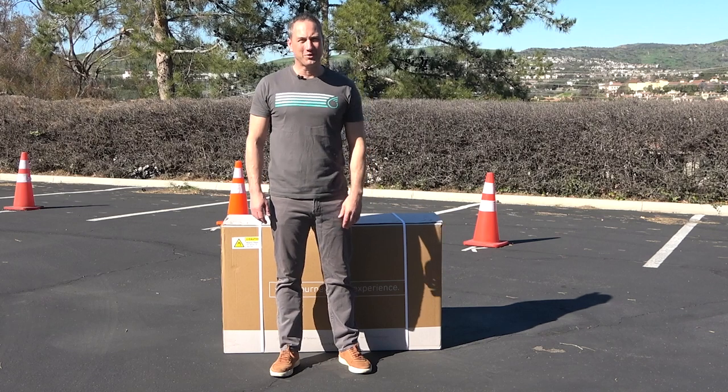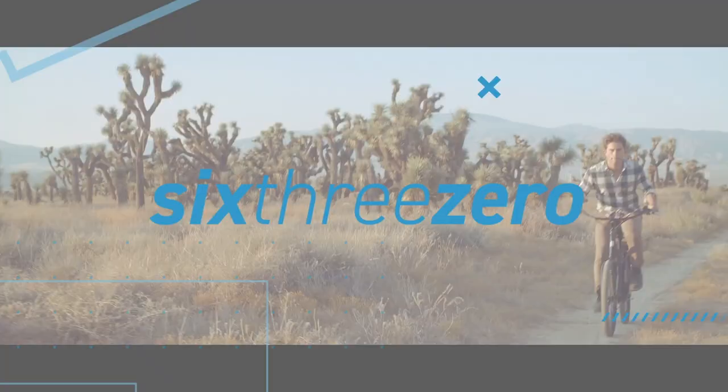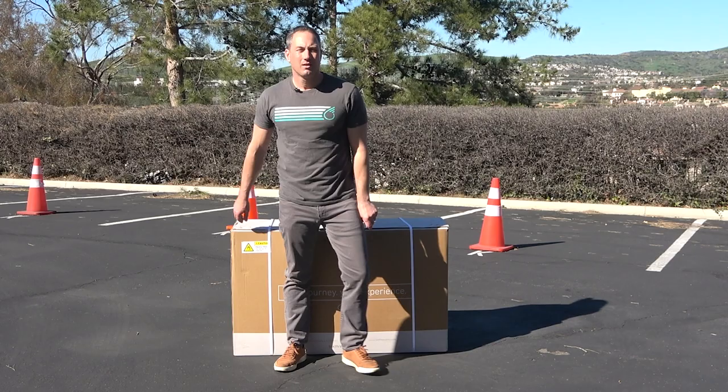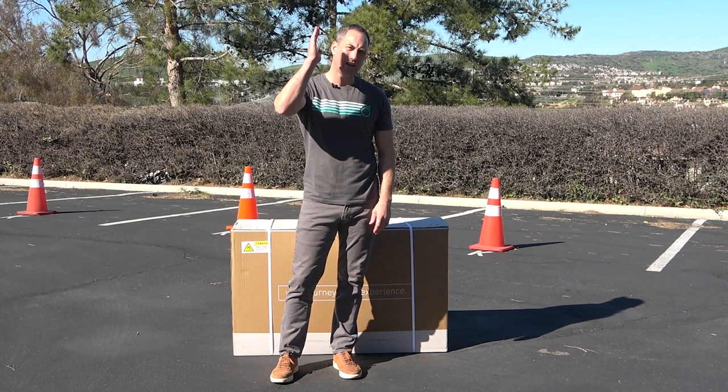Hey everyone, Peter Kaltrider here, 630 Bikes. Let's build our electric e-trike. So we have our electric tricycle here and we're going to go ahead and build it for you. If you have any issues, give us a call at 310-982-2877 or email us at theteam@630.com.